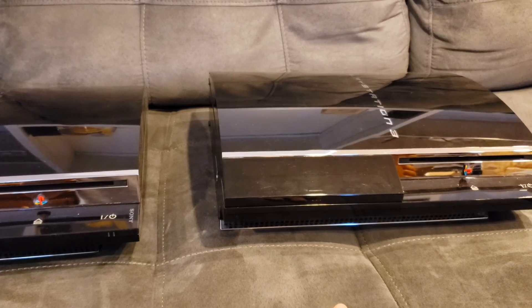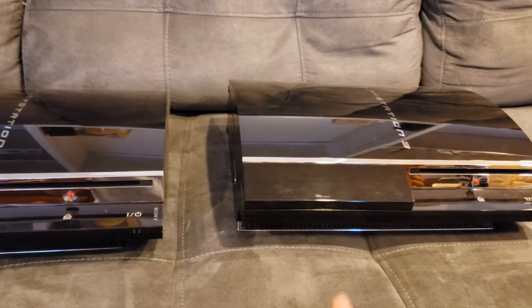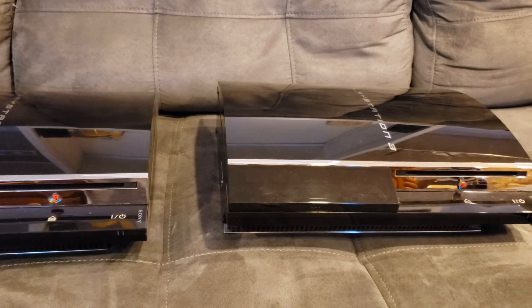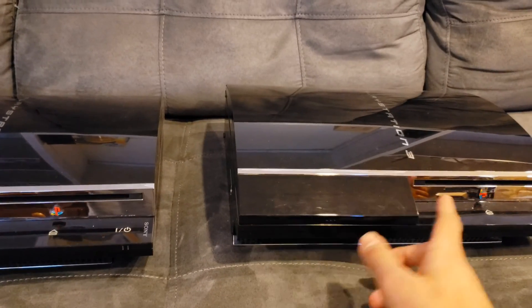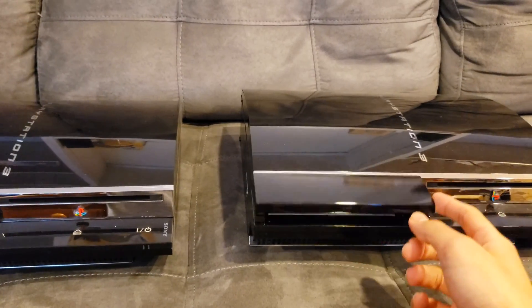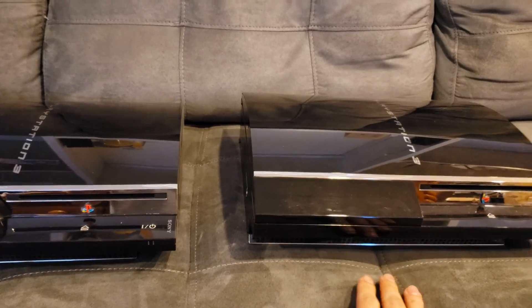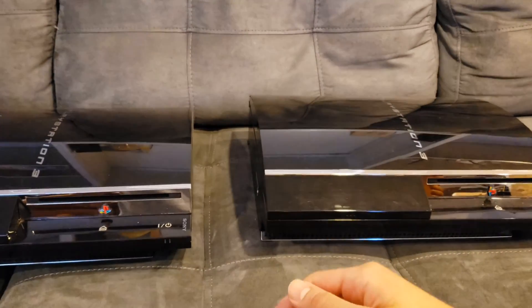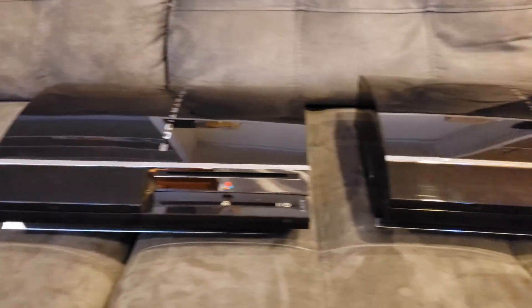So my first piece of advice is if you're buying one of these used, I would definitely recommend opening it up and cleaning out all the dust. It's actually not as hard as it sounds. There are a bunch of YouTube videos and articles. iFixit has a really good walkthrough for opening up this specific model — the 60 gig. I'll try and link it below. They have pictures and everything step by step, and you just follow it straight down to open it up and then go backwards to put it back together again.